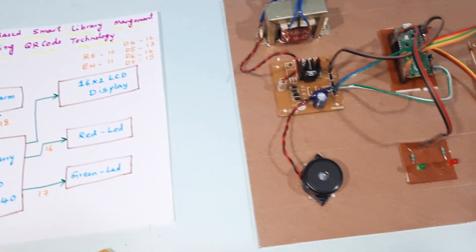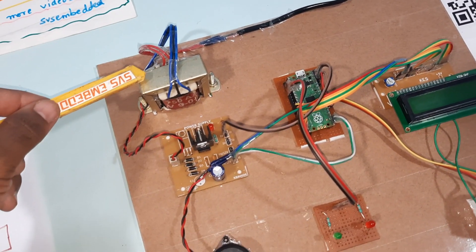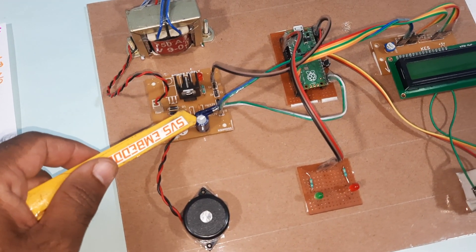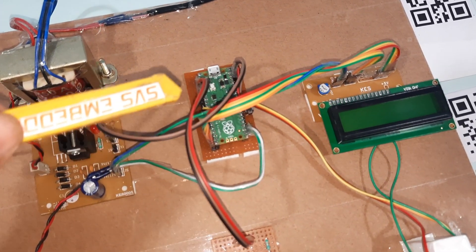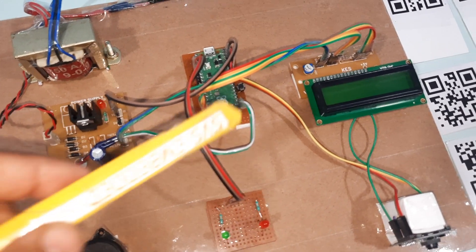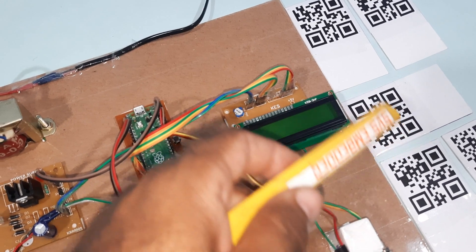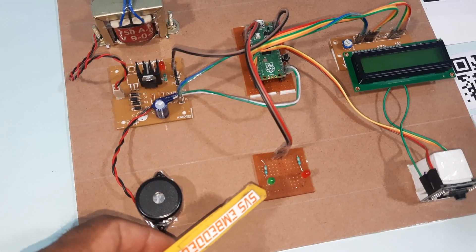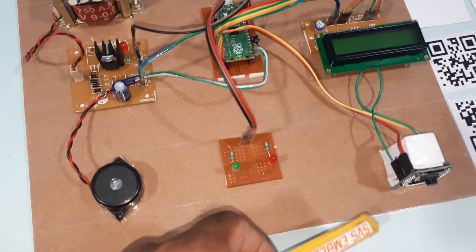For the hardware, we are using a 230V input step-down transformer with 9V output AC, bridge rectifier, filter capacitor, 7805 regulator, and one LED. We are using the Raspberry Pi Pico board RP2040 controller IC, a 16x2 LCD display, five QR code cards — four authorized and one unauthorized — an alarm, one red LED, one green LED, and 330-ohm resistors.